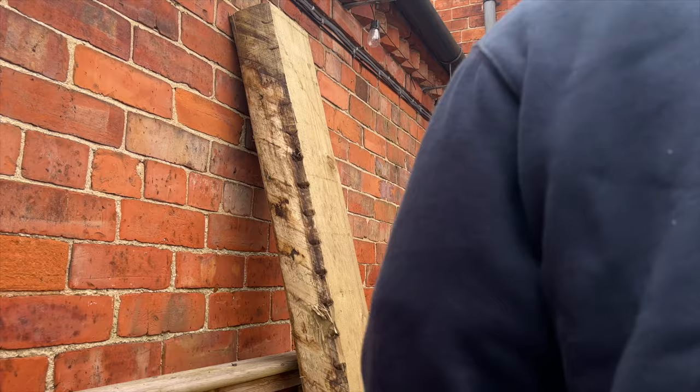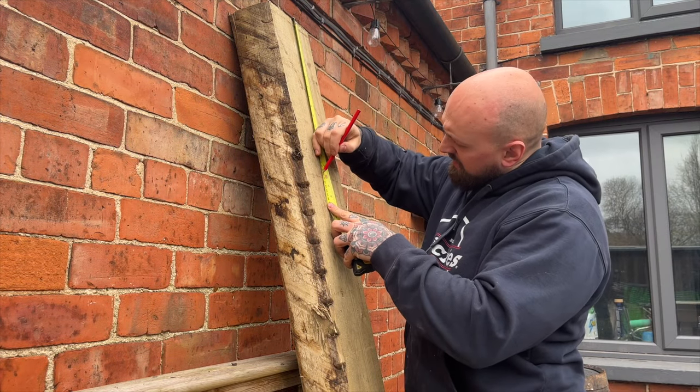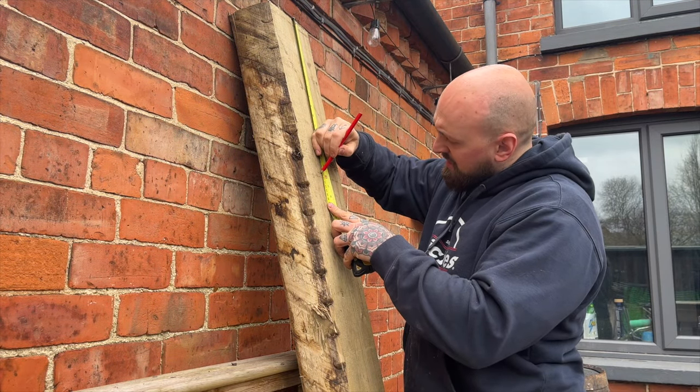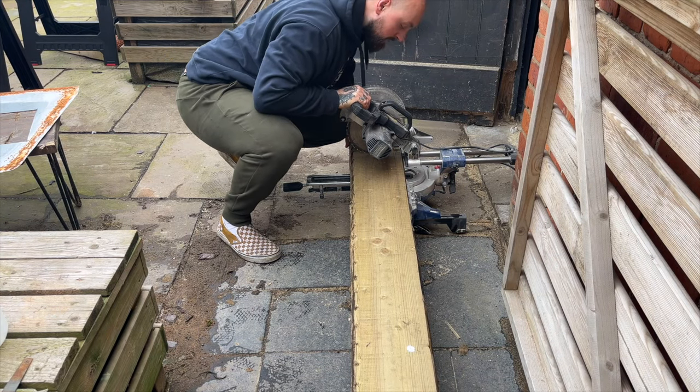For the legs I'm using some of the live edge sleepers cut to around 40 centimetres. I cut these as deep as I could on the mitre saw and then finished the cuts with a hand saw.